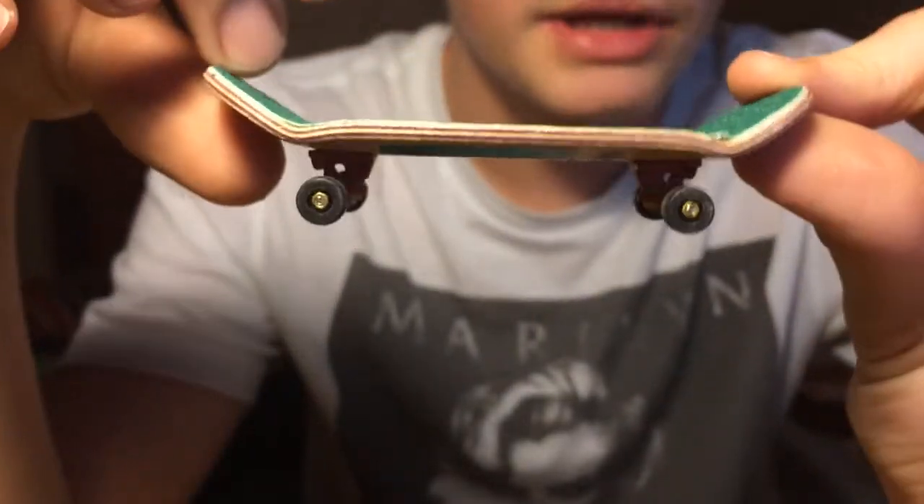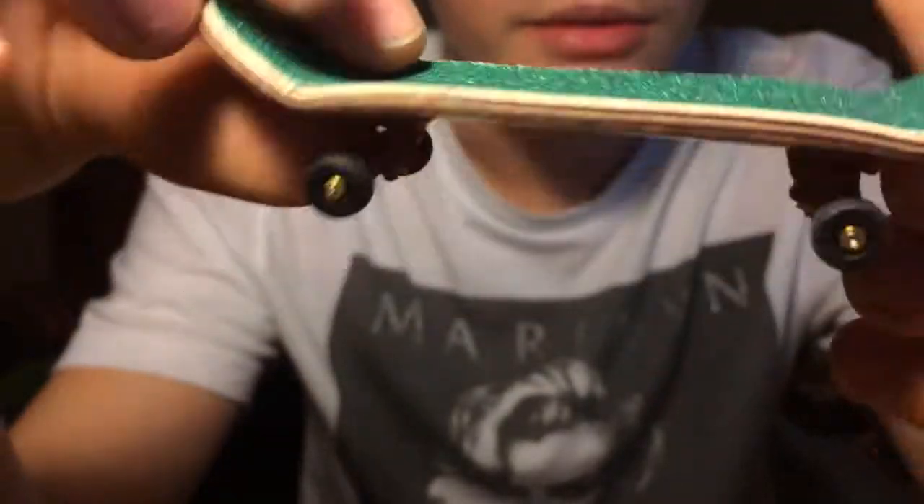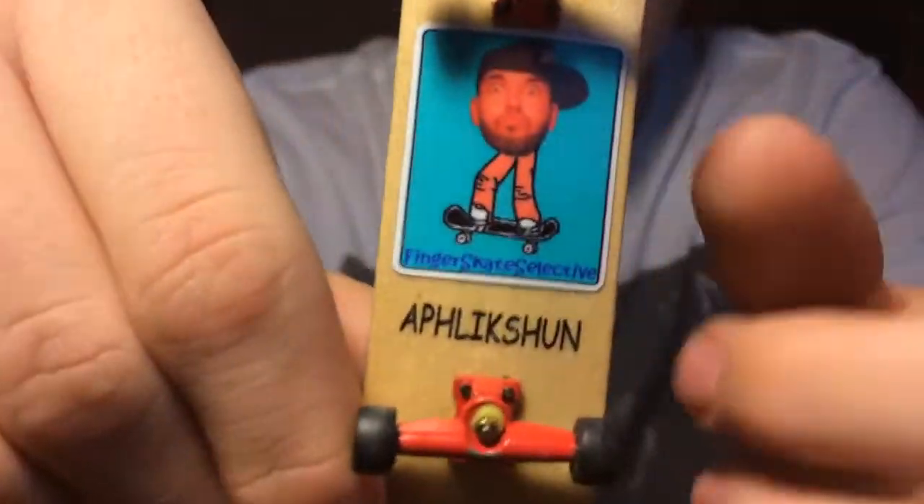I have a K2 deck, which is an Affliction deck off the K deck. It's a high kick so it has deeper concave — it's a great starter deck. It's got green grip tape on it, red trucks with red single bearing wheels. These are really nice wheels. FSS sticker on it. This is going to be $10.